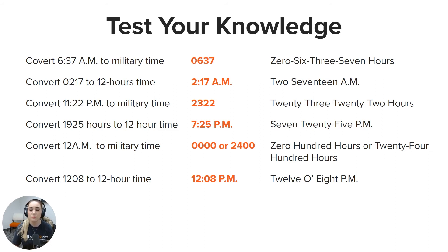Converting 11:22 p.m. to military time would be written as 2322 and said as twenty-three twenty-two hours. Converting 1925 hours to 12-hour time would be written and said as 7:25 p.m. Converting 12 a.m. to military time would be written as 0000 or 2400 and said as zero hundred hours or twenty-four hundred hours — remember, either option is acceptable. And lastly, 1208 in 12-hour time is written and said as 12:08 p.m.